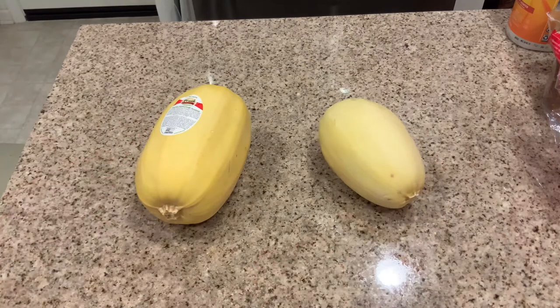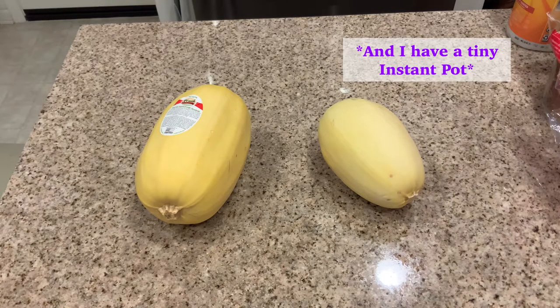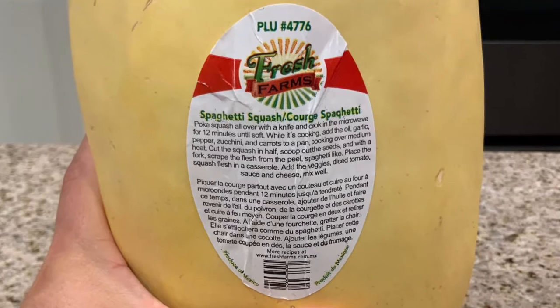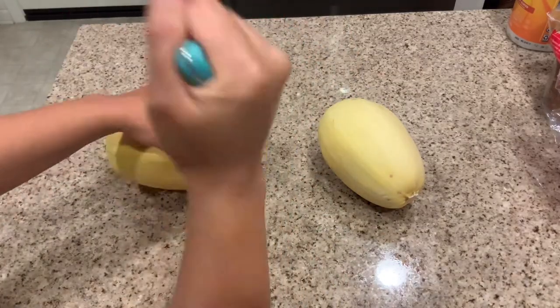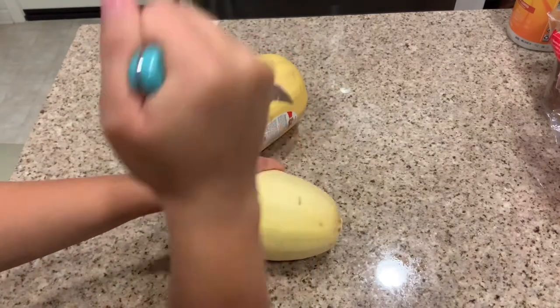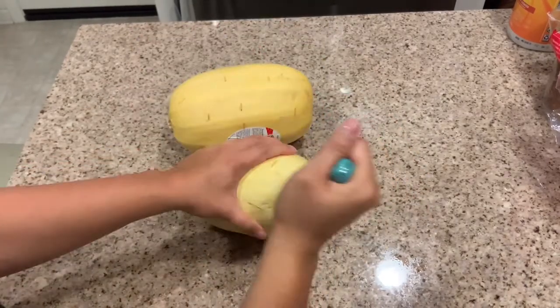So I did end up buying two different sized squashes because that's what they had. The bigger one I'm going to put in my microwave - it does have a sticker with directions on how to microwave cook it for 12 minutes. As the directions say, I'm just gonna stab it a whole bunch to let it air out like a potato, and then I'm going to do the same thing with the smaller one, which I will be putting in the instant pot.